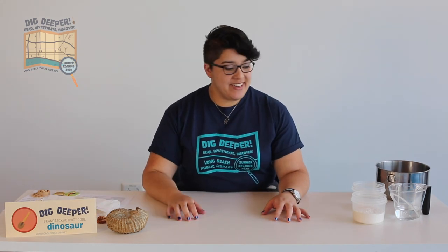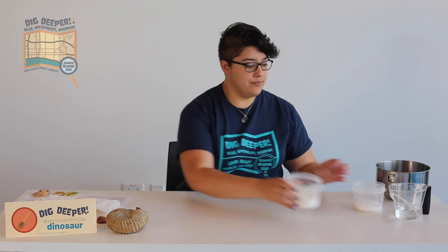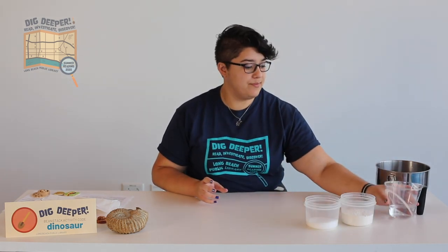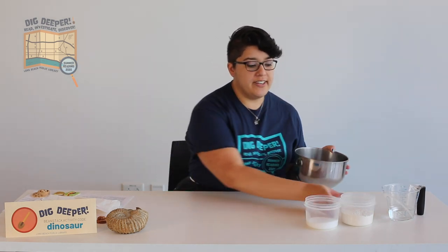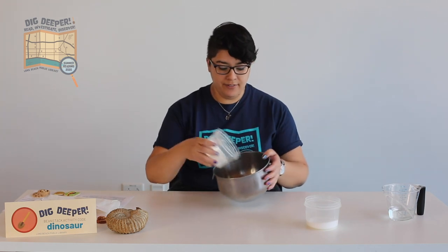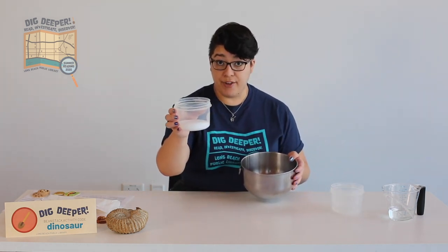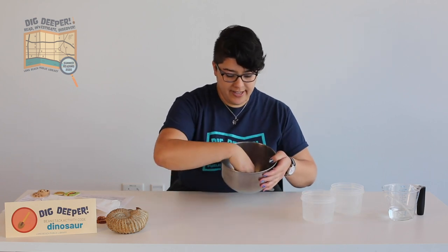The three ingredients we're using for our salt dough today are flour, salt, and water. In a medium-sized bowl, take one cup of flour and one half cup of salt, and mix these two together.